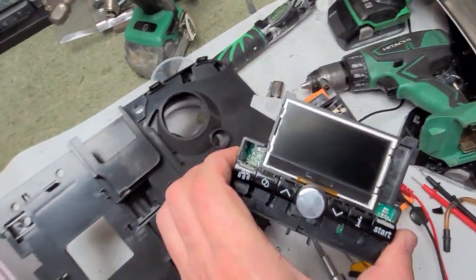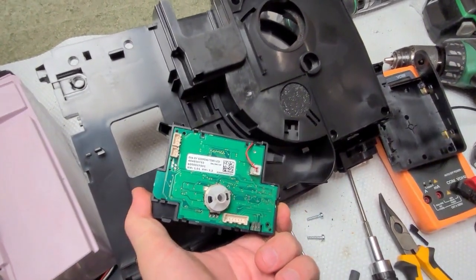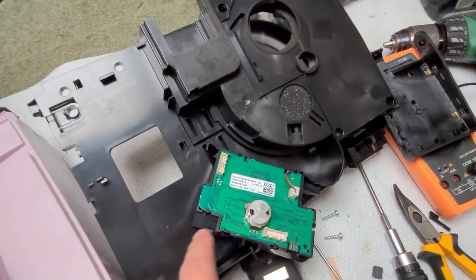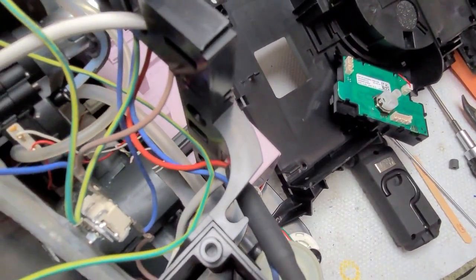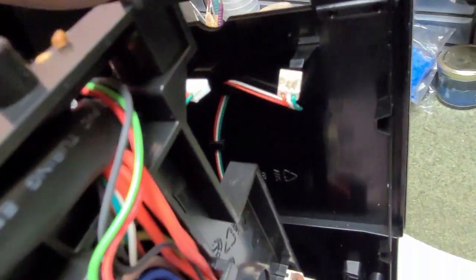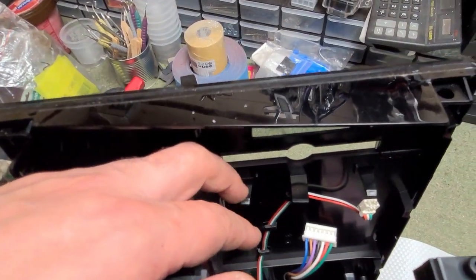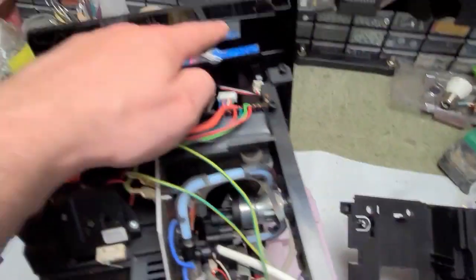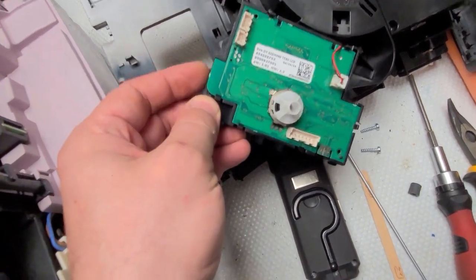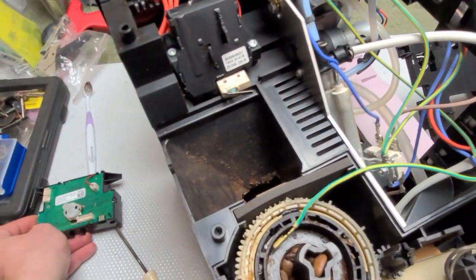This is the display that came out. There are only four plastic clips that need to be taken care of — two up on the sides and two down at the bottom. Then you can take out the whole display unit, which is responsible for this misbehaving control knob.